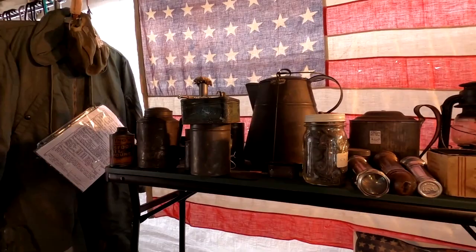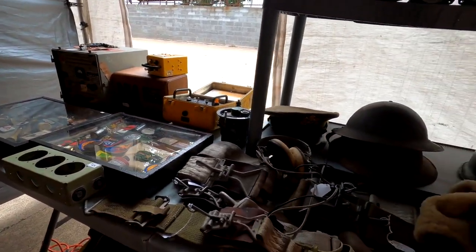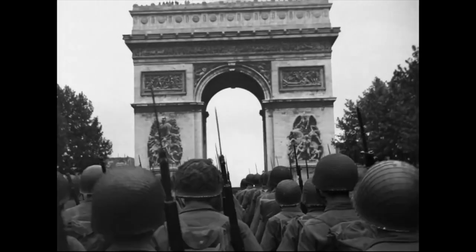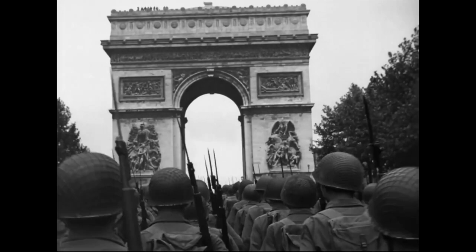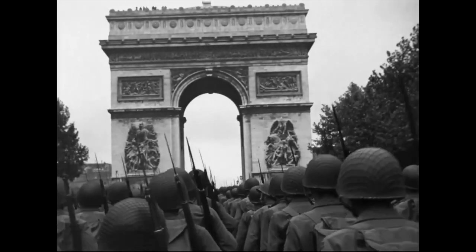Luckily for many of you, original GI wool uniforms are still in very available supply. Sites like eBay as well as surplus and antique stores have a fairly strong chance of having these uniforms available, as well as vendors at reenactments, where your chances are arguably better. However, for those having a hard time finding their size or who would simply prefer not to wear an original uniform, reproductions are in extremely available supply.